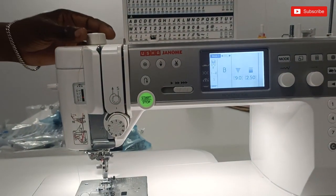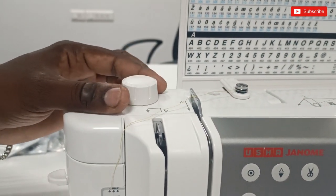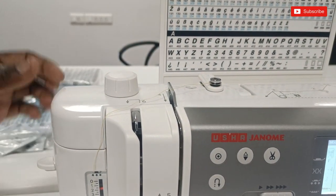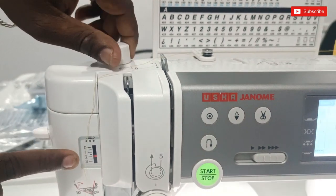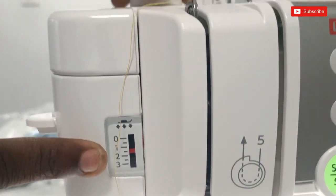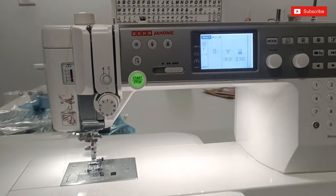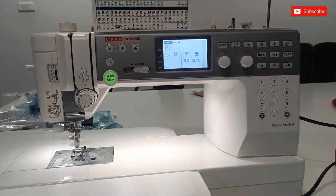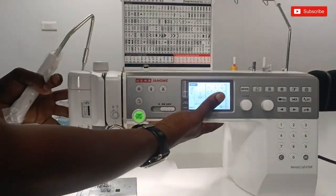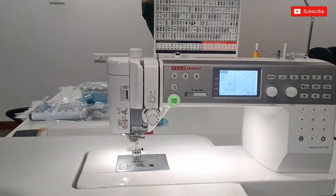Now we are going to adjust the pressure. We usually adjust the pressure on the left — this is a switch magic. It is on the side, just above the right. Now we can adjust the adjustment. We adjust the pressure on the right. That leaves the middle. You can adjust the standard machine.